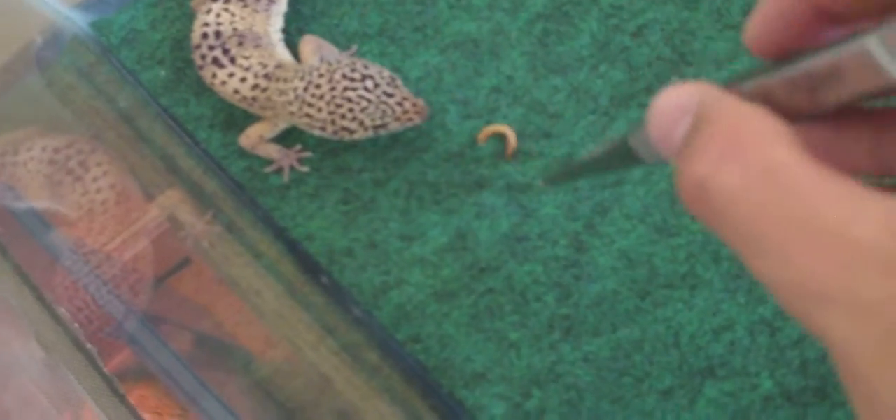I'm going to grab the mealworms to see if he'll eat for us today. He's a pretty good eater — as long as it's moving he'll pretty much go after it. I found out he likes crickets a lot more than mealworms. This is a mealworm here and it looks like he might just go for it.